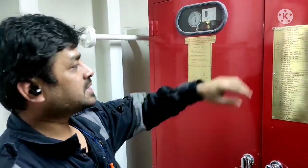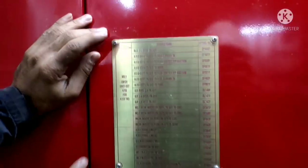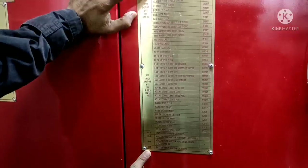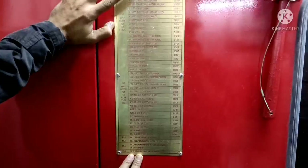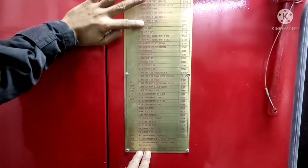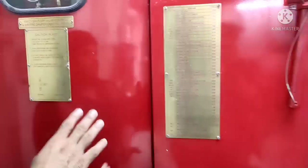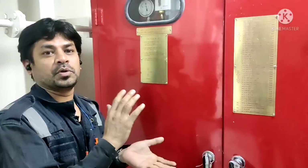You can see the instructions over here. It has 1, 2, 3, 4, 5, 6 groups. Each and every group has individual tanks, dampers, fans and everything. Accordingly, we can choose which group you want to isolate.